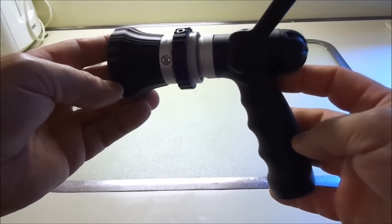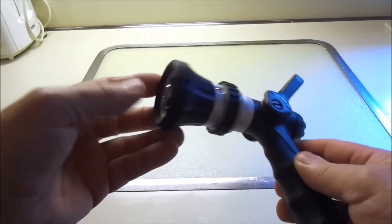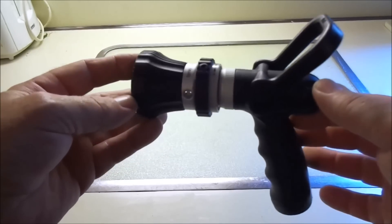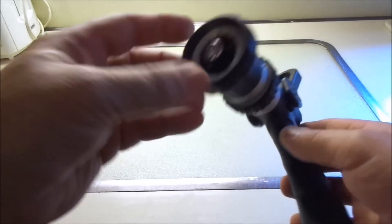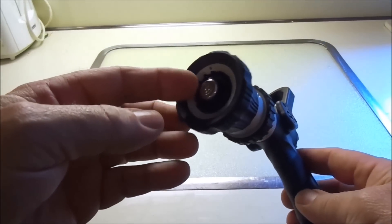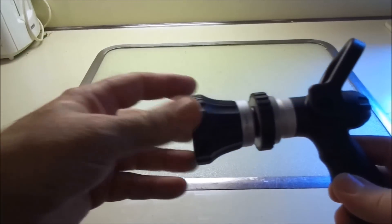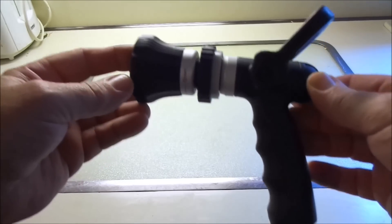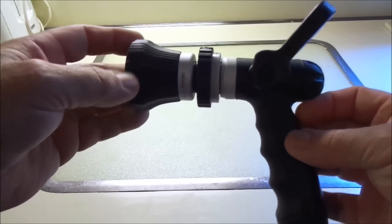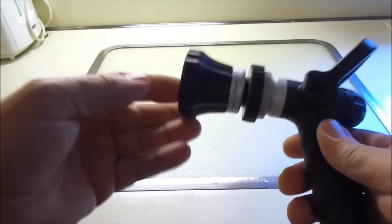I recently boosted up the pressure on my house — I put a little booster system in, so I run about 60 pounds of water pressure. This thing is going to really push out a lot of water. If you have like 50 or 45 pounds of water pressure, obviously it's not going to push out as much. It depends on your water pressure, but I have 60 constant water pressure now after I put a booster pump in, so this thing is going to produce a lot of water flow.